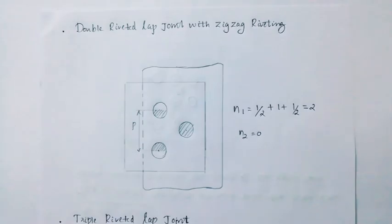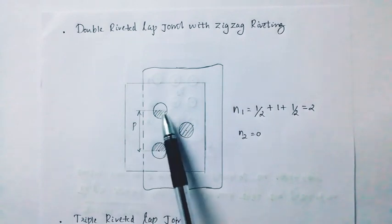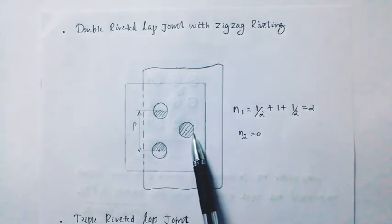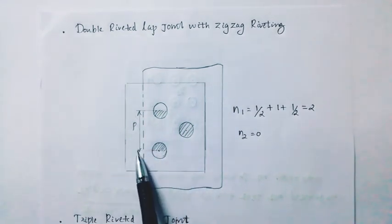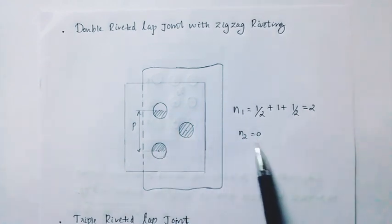Next, the double riveted lap joint with zig-zag riveting. This is zig-zag riveting. For the double riveted zig-zag configuration, N1 is 1/2 plus 1/2 plus 1/2 plus 1/2, giving 2. N2 is 0.